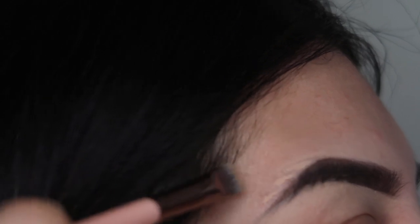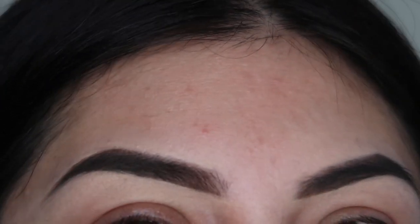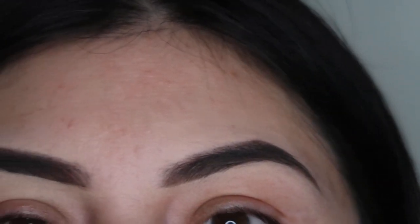Just follow your eyebrows — just follow your eyebrow — and that's it. See how defined they are.